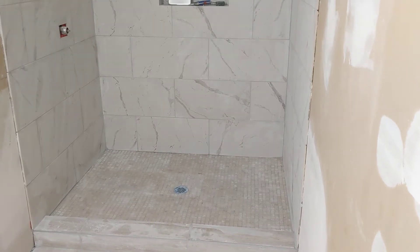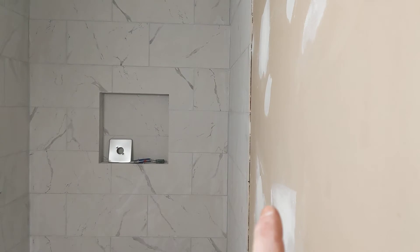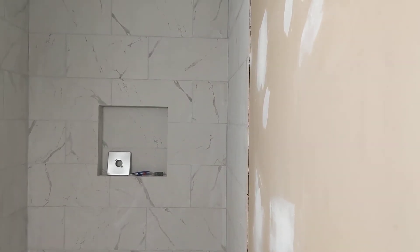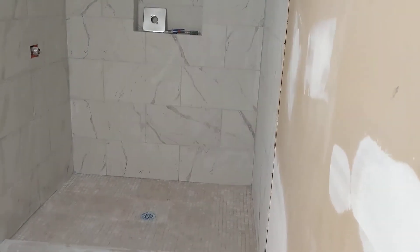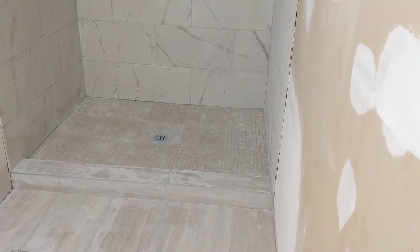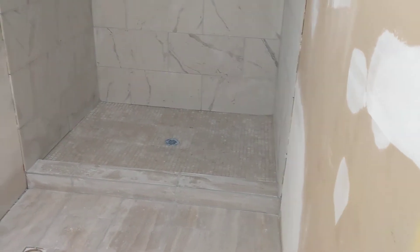The grout caulk kind of seals everything off real good. We don't have a bull nose, so I'll do the grout caulk here as well and make that nice and finished. We've got the grout in, the tiles in, everything's looking pretty decent. Still got to run the cheesecloth or a tack cloth over everything.